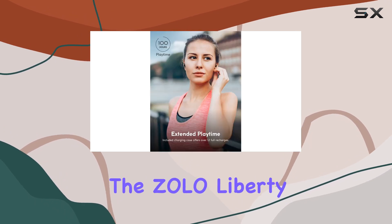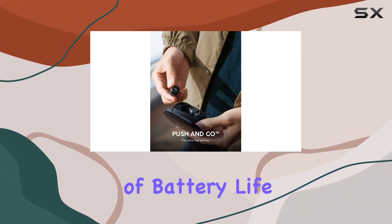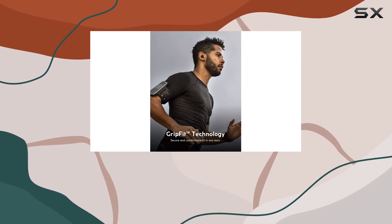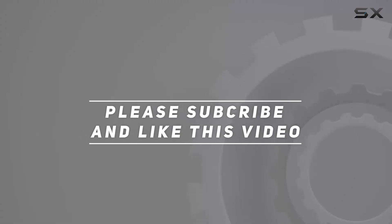Overall, the Zolo Liberty upgraded true wireless headphones deliver on their promises. With a remarkable combination of battery life, audio quality, and comfort, they make a compelling option for anyone in the market for reliable and high-performance wireless earbuds. Check out the video description for updated price, and thank you for watching this video.